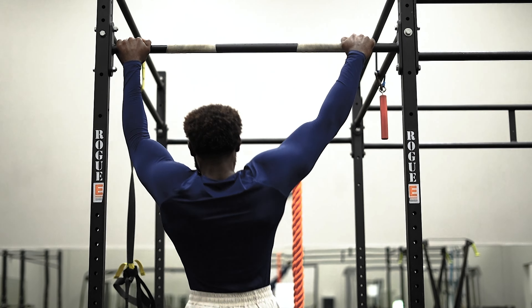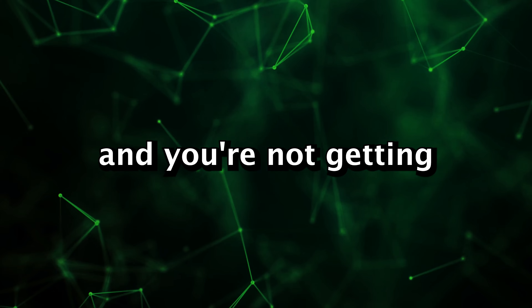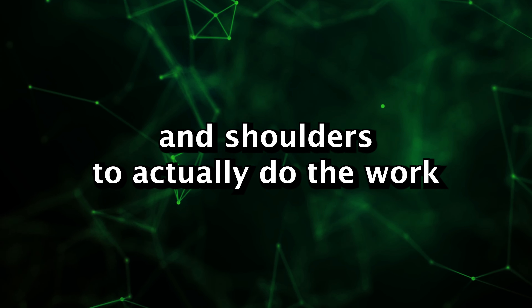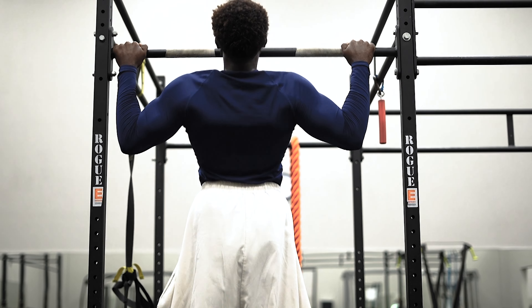I used to be a victim of doing this pull-up variation. To be quite frank, it's a low-tier exercise — it's a much harder variant of the standard pull-up, and you're not getting as much lat engagement as you think. Rather, you're utilizing more of your forearm muscles and shoulders. If you want a harder pull-up variation that isolates your lats more effectively, just do wide-grip pull-ups, or of course weighted pull-ups — that's always a good option.